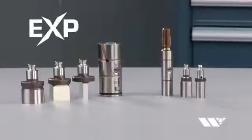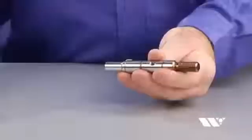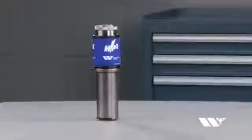EXP Punch Technology is the most amazing punch press tooling we've ever created. It's an extraordinary innovation that reduces manufacturing waste, saves storage space, and delivers the same performance, grind life, and durability as our HP Punch Press tooling at a lower cost.